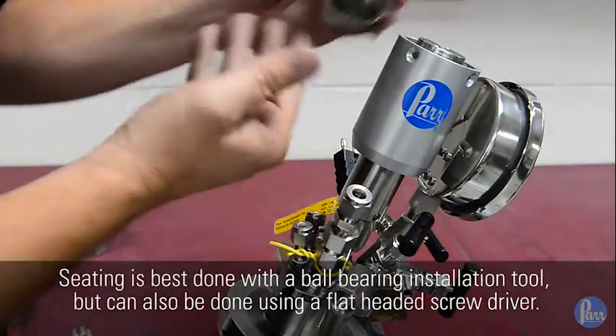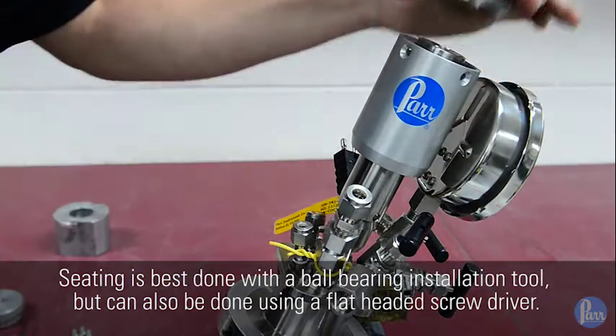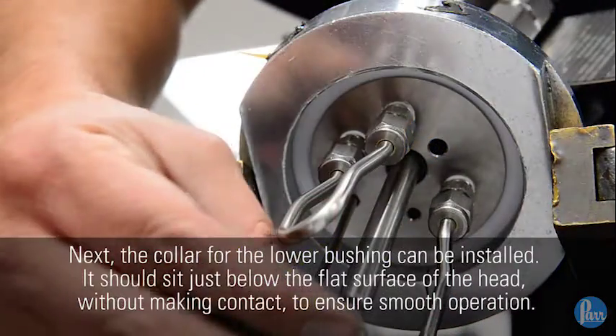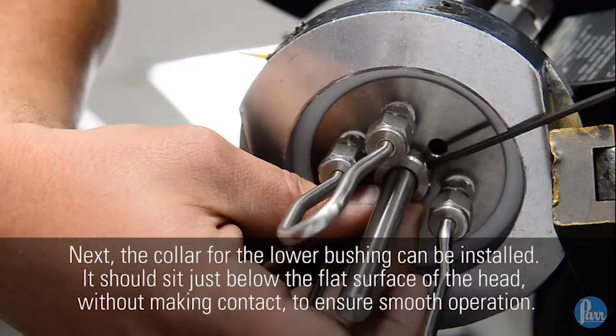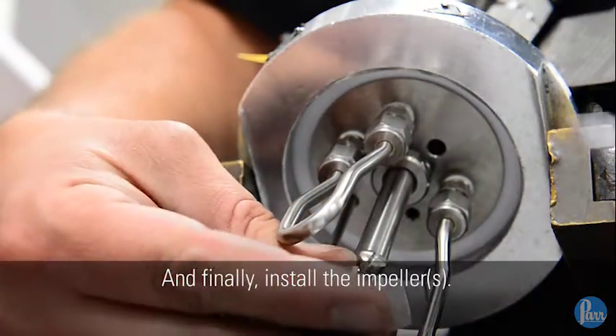Seating is best done with a ball bearing installation tool, but can also be done using a flat-headed screwdriver. You can now replace the cap and tighten the four screws that hold it in place. Next, the collar for the lower bushing can be installed — it should sit just below the flat surface of the head without making contact to ensure smooth operation. Finally, install the impeller.